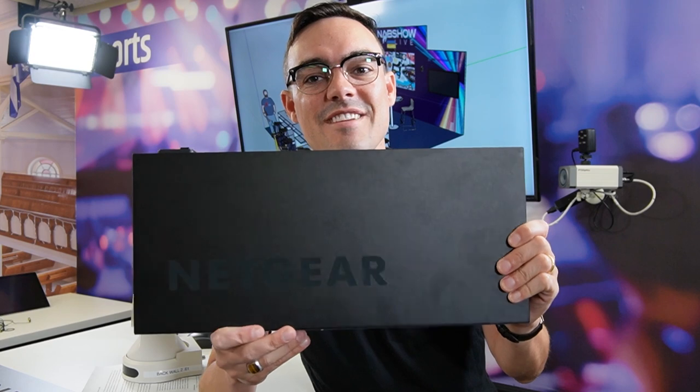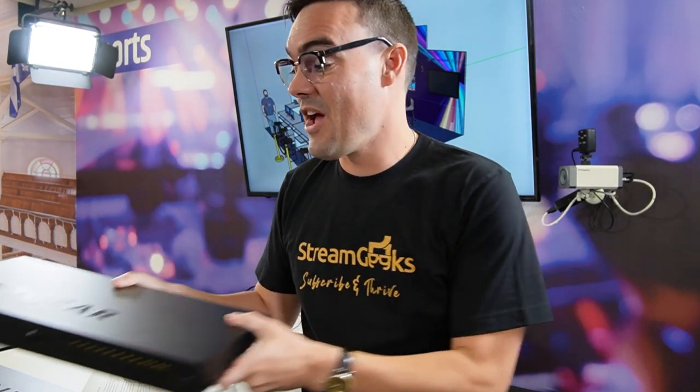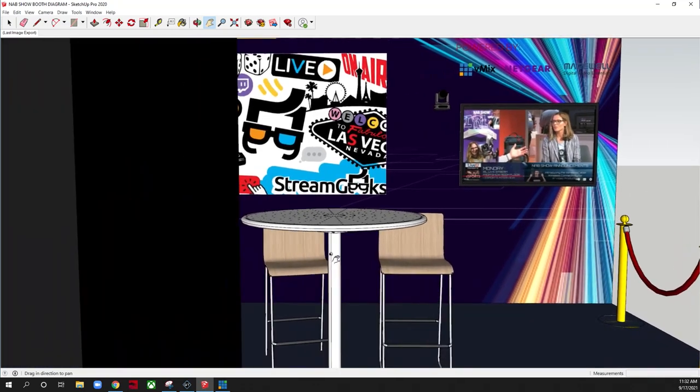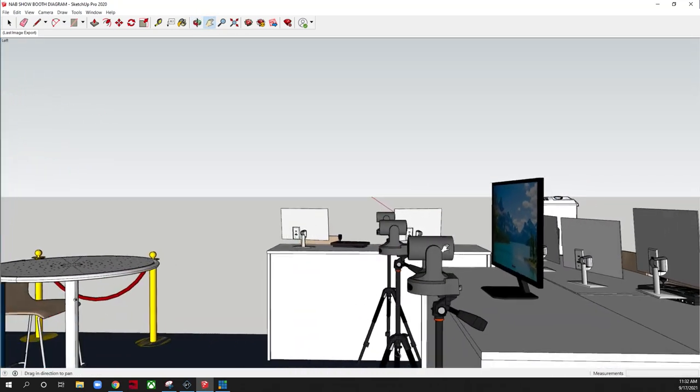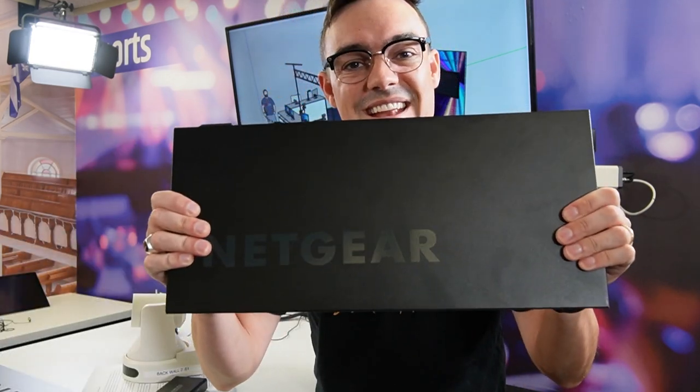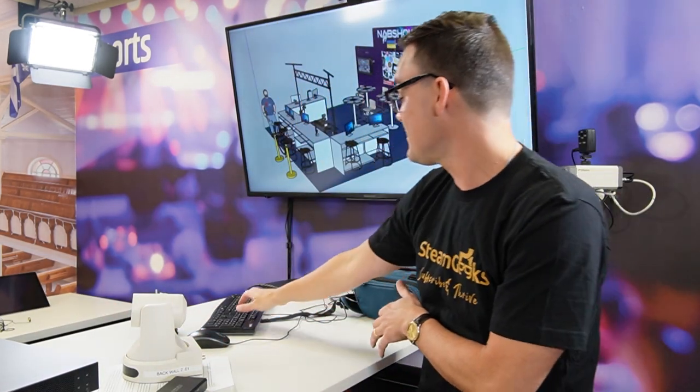I'm a huge fan of these Netgear switches. In our next video, we're going to be going over our 2021 NAB show setup. The NAB show is not happening — I'm so upset about that — but I spent an entire month designing this awesome trade show booth setup: all NDI cameras, audio, video, decoders, so much cool stuff. We were going to do live interviews with a live view backpack, Magewell decoders, and everything was going to be built on the backbone of these Netgear switches. Check out our next video — I'm going to walk you through this awesome setup that we were planning for the trade show, and I think you guys will really enjoy it.